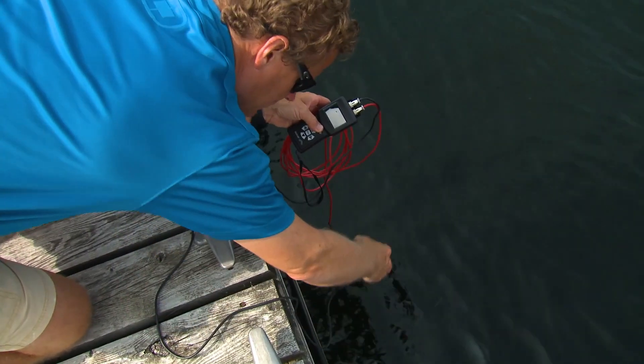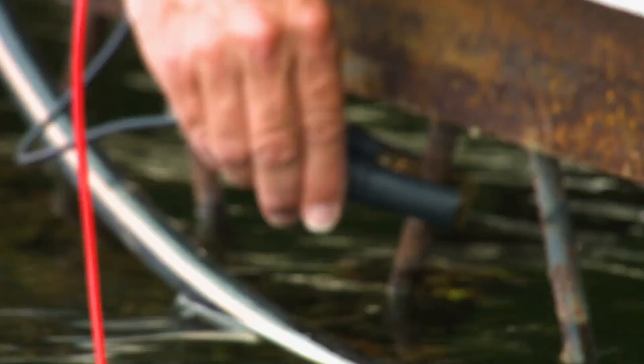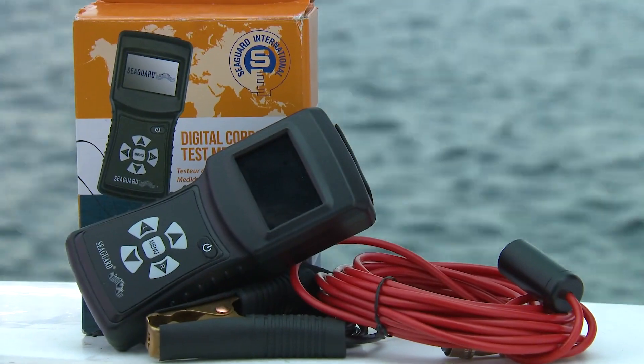You can even use this meter to check corrosion on any metal dock component. At the end of the day, it's really nice to know if your sacrificial anodes are actually working in real time. Evidence on the surface of them doesn't always tell the whole story, but a corrosion meter will tell you everything you need to know.